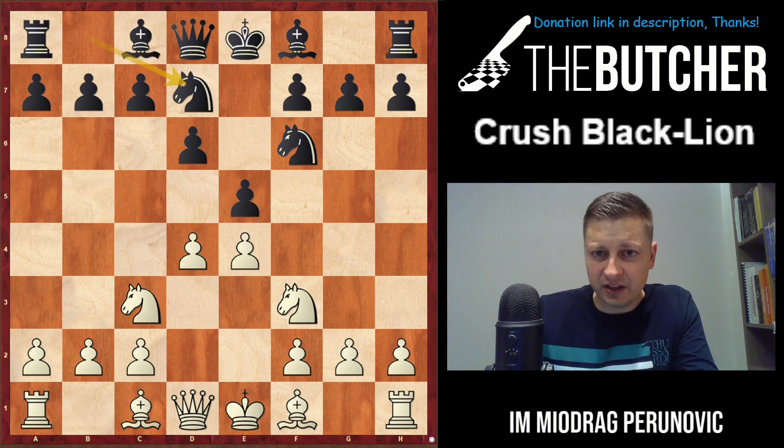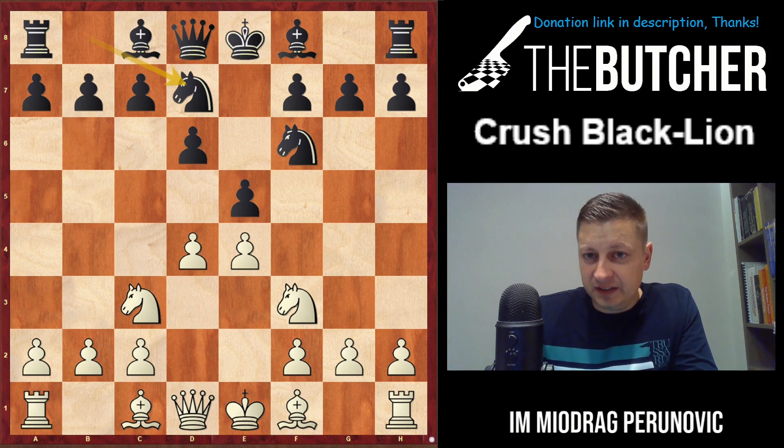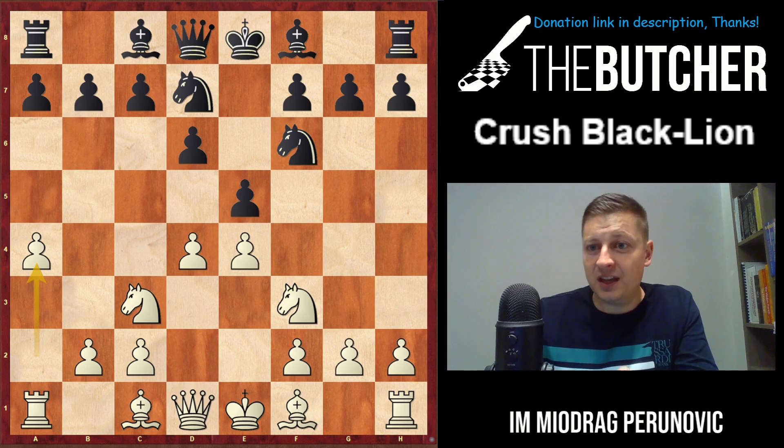Here you should always play a4 first, in order to avoid the favorite line by Serbian guys who used to take on d4 and play Nb6. With the early a4, it won't be possible to play Nxd4 and Nb6, because you'll always be able to put your light-square bishop back on the a2-g8 diagonal - which basically happened in the game Fedorovchuk against Eric Hansen.